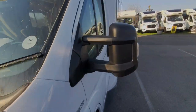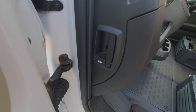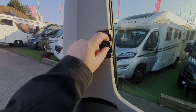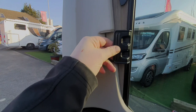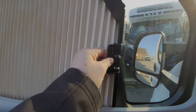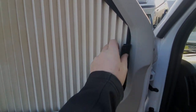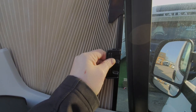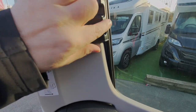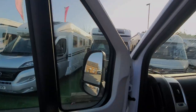First things first, to open the bonnet on this Fiat-based cab, the catch is just here — that's your bonnet release. We'll come to that in a second. While we're here, we'll show you the blinds. To use the darkening blinds for the cab, you just pinch these two things together and draw this across the side windows, making sure that this bar is kept straight as you're doing so. There's a magnetic strip there that keeps it in position.